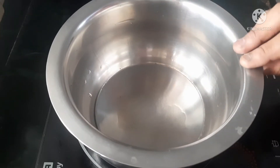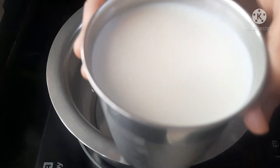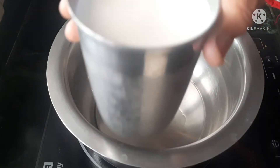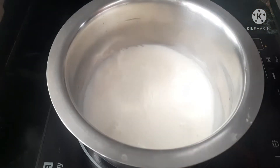We will put a glass of water. We will add low-fat milk. We will also add 1 glass of water and prepare these.